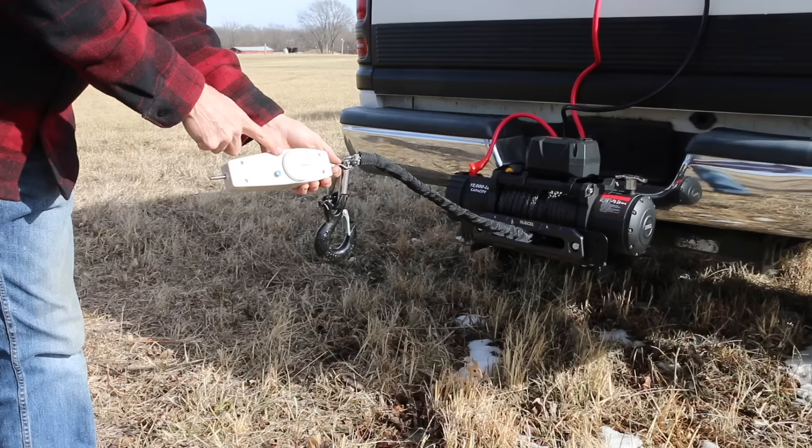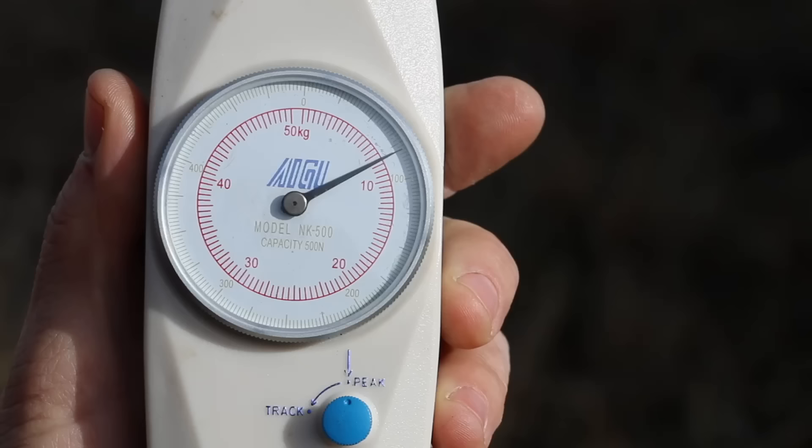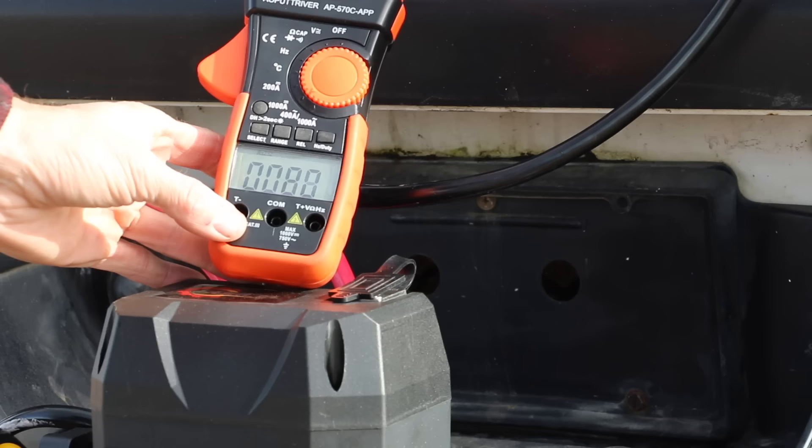Let's take the winch out of gear and see how much force it takes to unroll the rope. Pulling the synthetic rope from the Rugsell takes 8 kilograms, or about 17.6 pounds of force. The Rugsell has a no-load current releasing the rope at 80 amps and 83 amps pulling the rope.